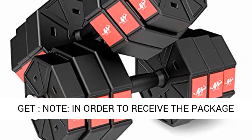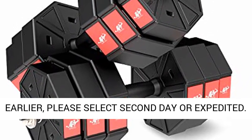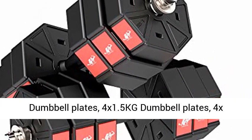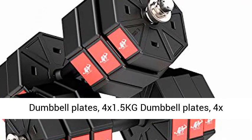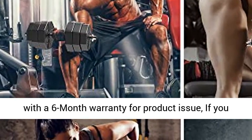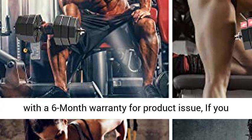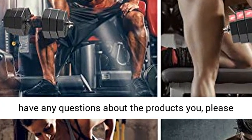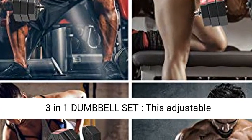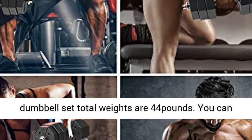What you get: in order to receive the package earlier, please select second day or expedited shipping. Package includes 1 connecting rod, 4 x 2.0kg dumbbell plates, 4 x 1.5kg dumbbell plates, and 4 x 1.25kg dumbbell plates. Our dumbbell set comes with a 6-month warranty for product issues. If you have any questions about the products, please feel free to contact our customer service team.